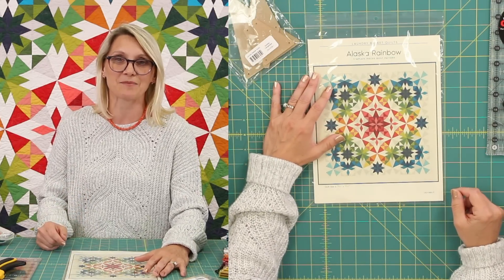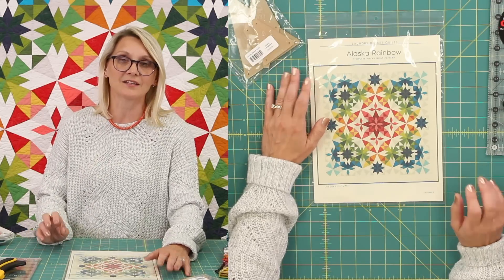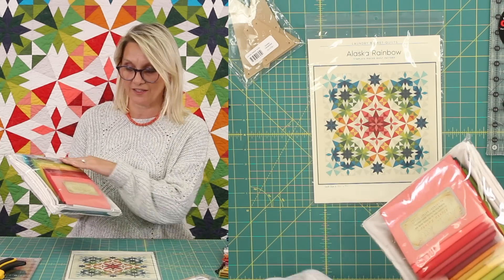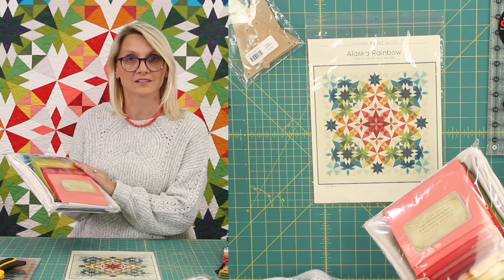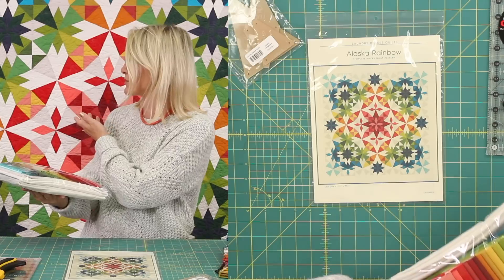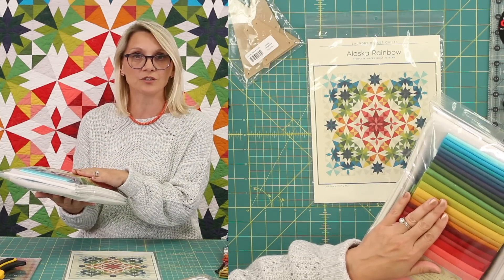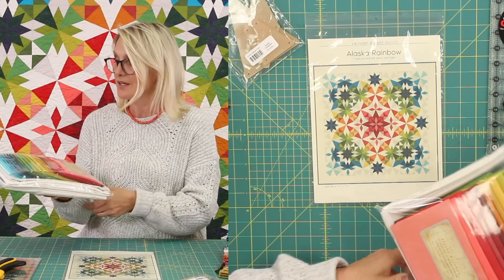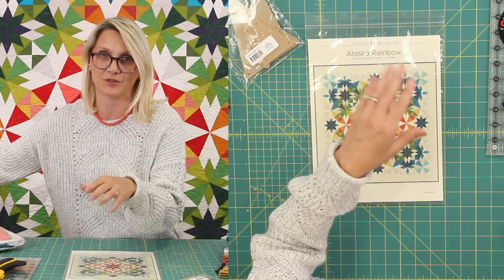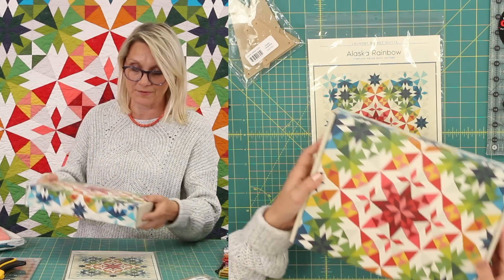Now let's talk about the fabrics. You can always use your own fabrics, but if you need a little help, we have a regular kit — a fabric kit made from the Century Solids fabric. This is a wonderful kit. It includes every fabric that was used in the quilt behind me. It is stunning. You're going to cut your own pieces with this kit. But if you don't have time and don't want to cut your own pieces, I have this wonderful kit available on our website.